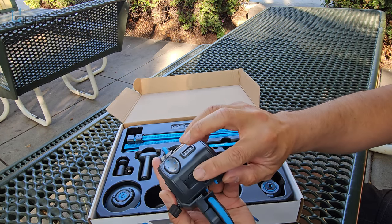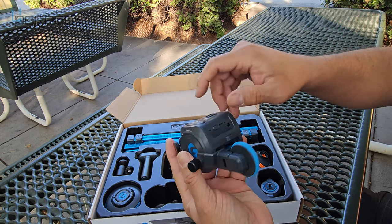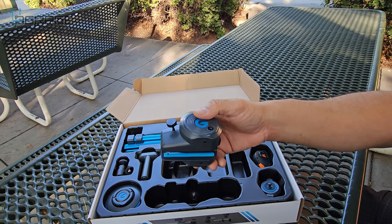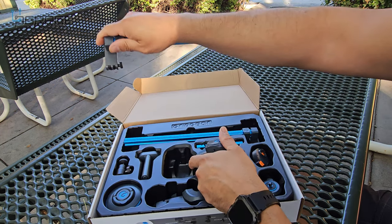There are buttons on here in case you don't have the remote control — power buttons, Micro-USB port, and a light for the charging station. This thing also detaches so we can put the rail system on, and the rail system is very unique.